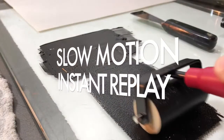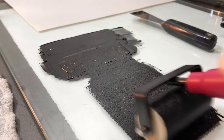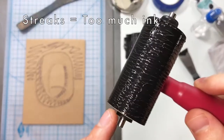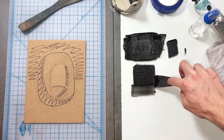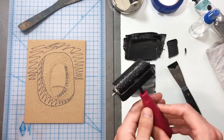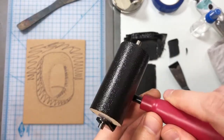Slow motion instant replay of how I am making sure the ink is even. I'm rolling down and leapfrogging back up. Now if we end up with too much ink, you'll see there's streaks in the ink instead of that nice orange peel texture. So what I'm going to do is pick up the ink that's on my palette and move it back up to my well, and then even out the ink on my brayer down below. That should lower the amount of ink.